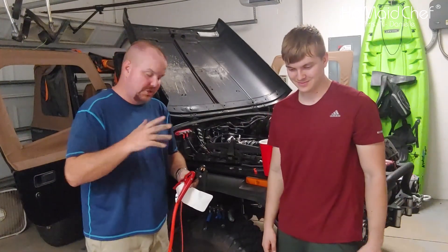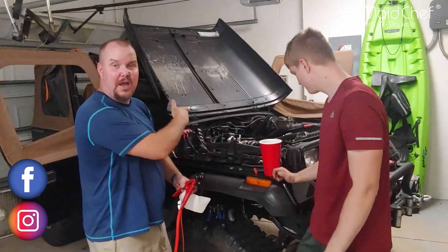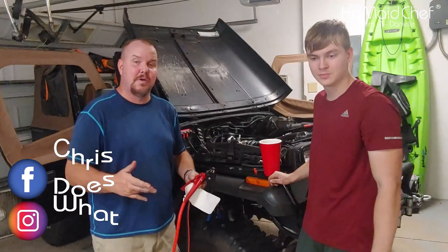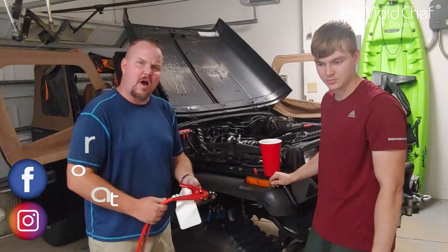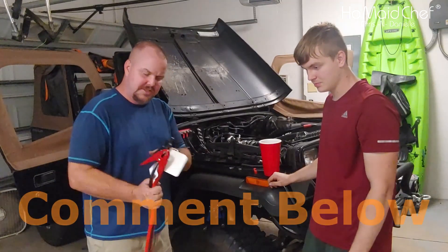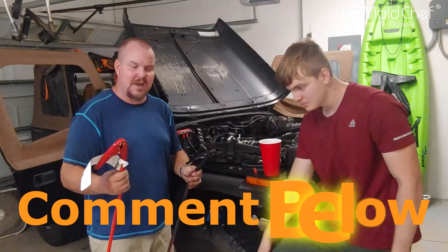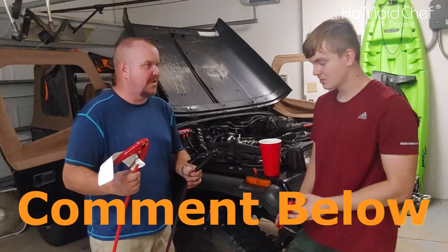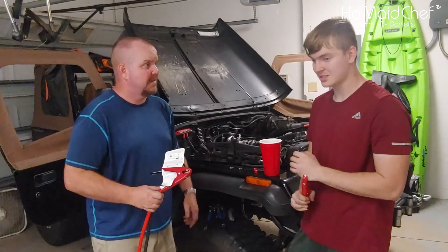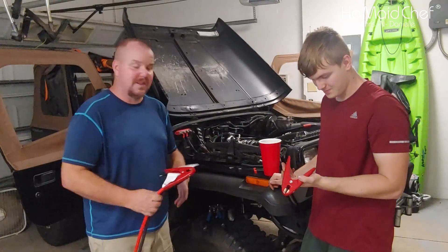A budget-friendly way to wire your alternator, a high amp alternator, stereos, or other high amp equipment on the budget is jumper cables. We picked up 25-foot jumper cables for about $25 to $29, and it was $60 for regular wire, so this really saved us a lot of money.